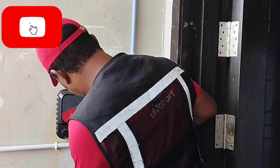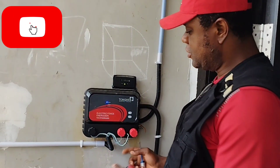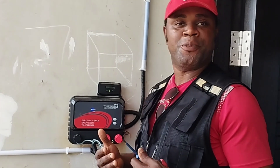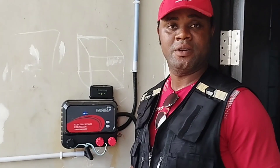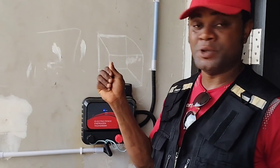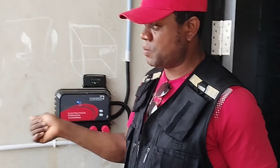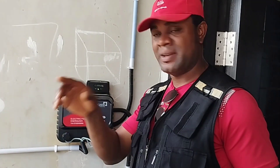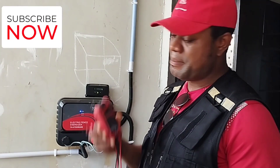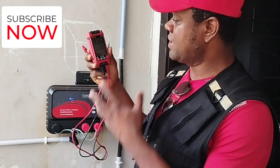I want to test the two live cables — I take this live off. If I had a fence scope, I wouldn't need to come here, because with a fence scope I can go to the fence and determine the direction of flow of current. The area that is cut off — by the time I put my scope on it — it will tell me the direction where the wire is maybe broken. Since I don't have a fence scope, I'll use my avometer.